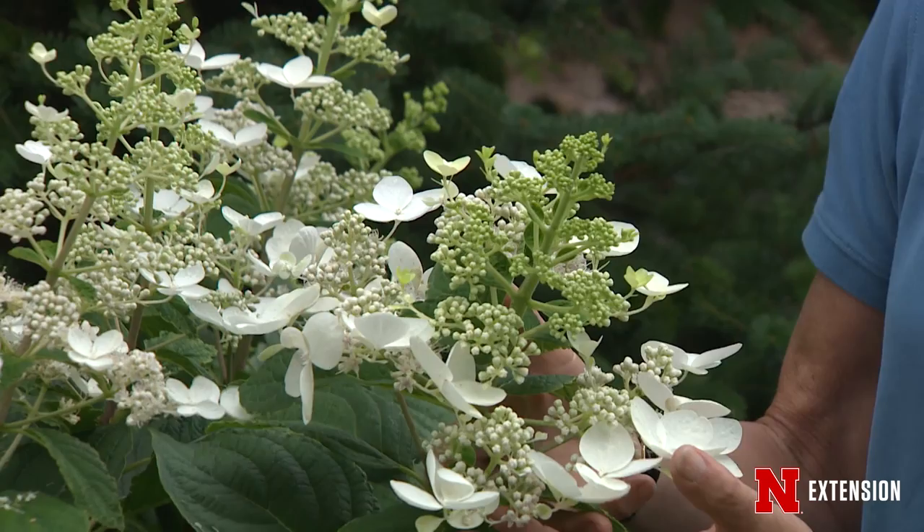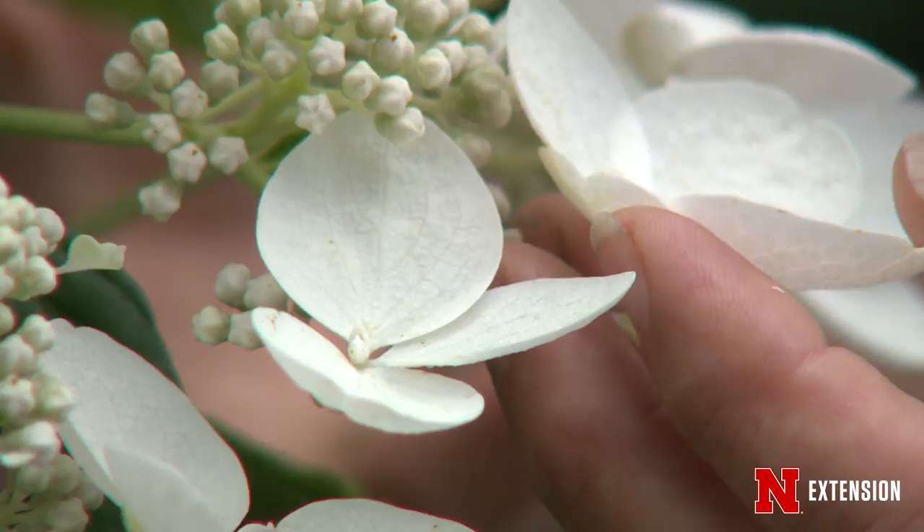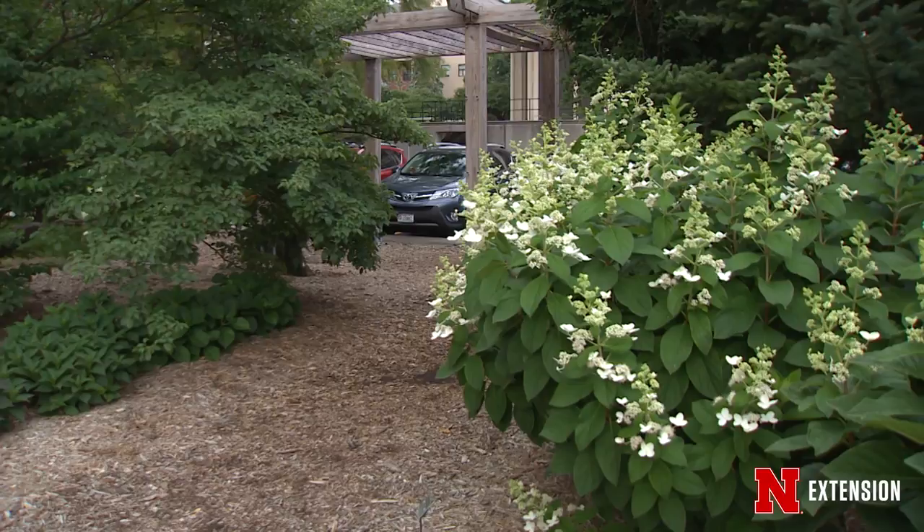This is the panicle type hydrangea, pruned very, very hard in the winter, just coming into its bloom season. The beauty of this is it's at the height where you can see it, and the flowers are much larger. This is one of the older ones called Pink Diamond.